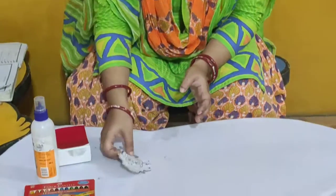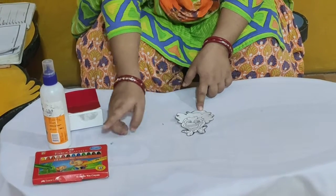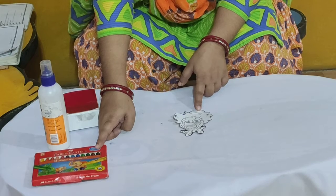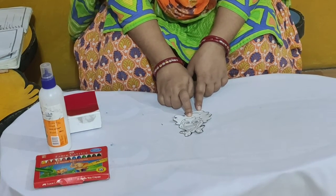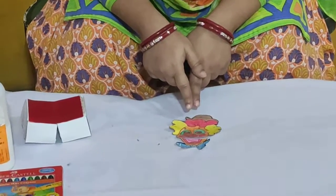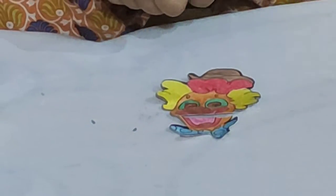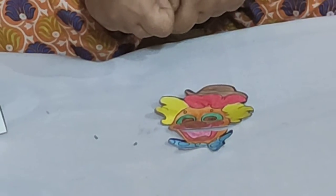And now children, what we will do? We will colour this joker face using crayon. So children, I have crayon packet and I will colour this joker face. Look here — I have coloured the joker face. You can use colours of your own choice. And look, the joker is looking so funny.